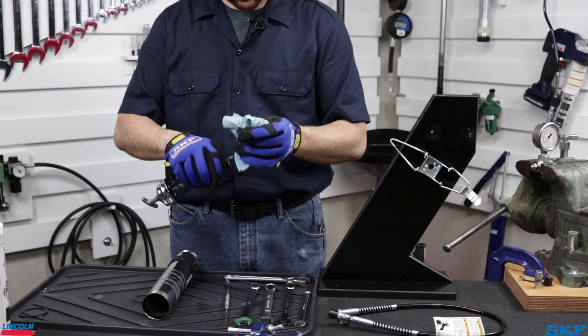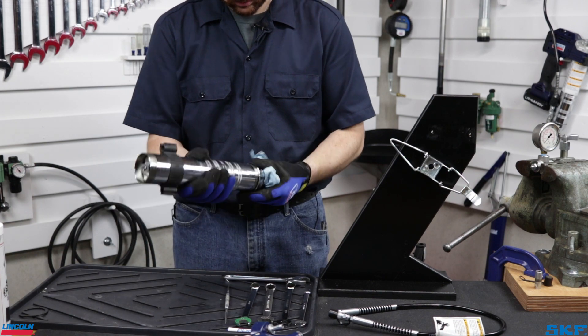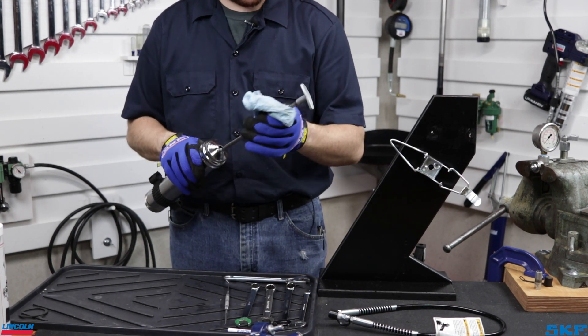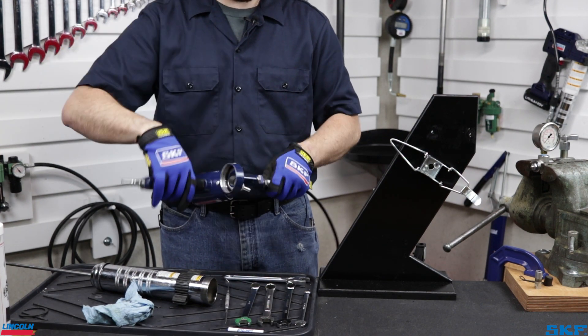This completes the cleaning process. With everything wiped down completely and cleared of any debris and old grease, it is now time to finish reassembling the tube assembly. Reinstall the original hose if found to be clear, or thread on a new hose if needed.